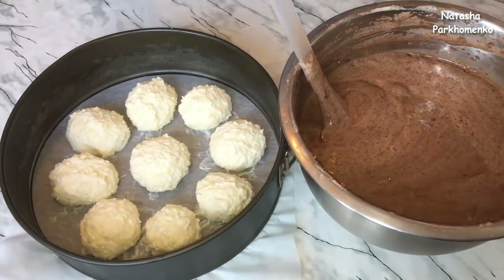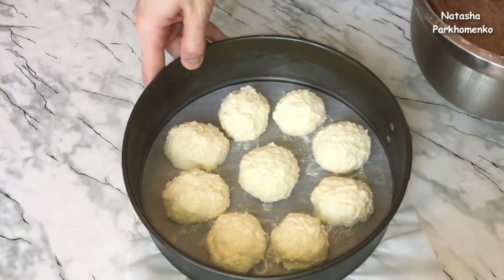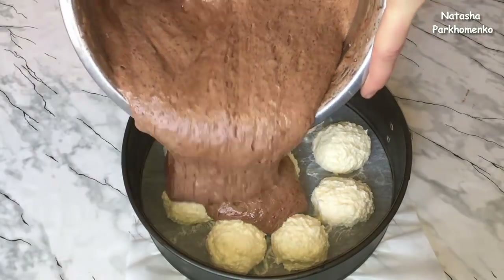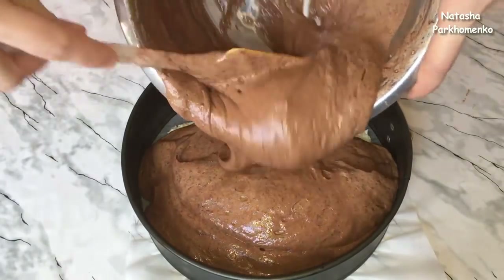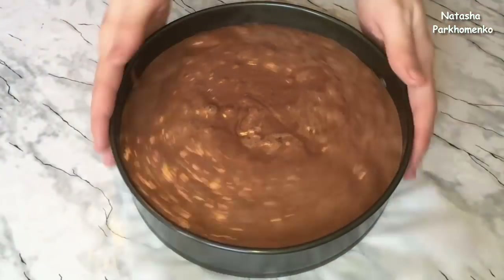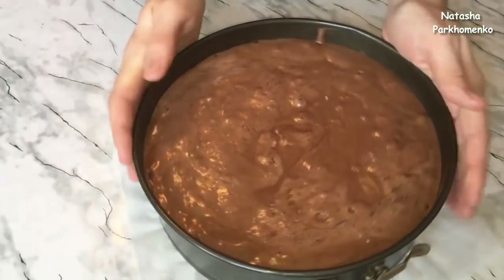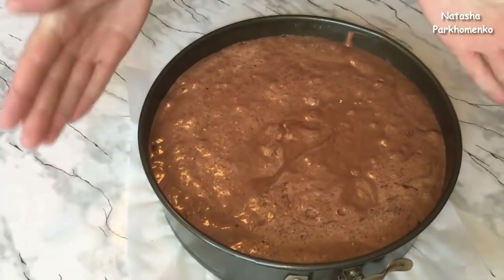Форму с творожными шариками я достала из холодильника. Теперь выливаю тесто в форму. Форму с тестом нужно немножко покрутить, повертеть, постучать, для того, чтобы тесто равномерно распределилось по форме.